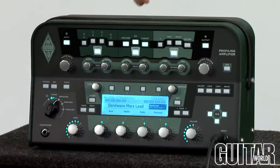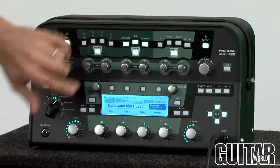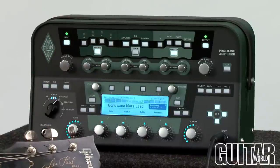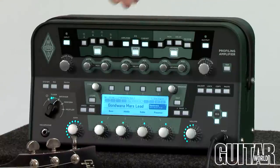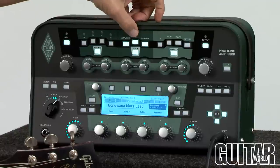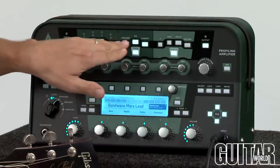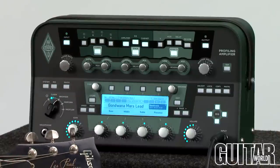Then you have your tone stack over here. How it works is the direct signal is this right now. By turning the stack on, you basically engage the profiled amplifier, the EQ stack, and also the cabinet as well. This is where basically the idea of the amp lives, and you can configure the tone of your amp. Here's the tone stack which I have right now.